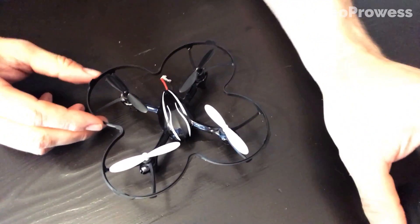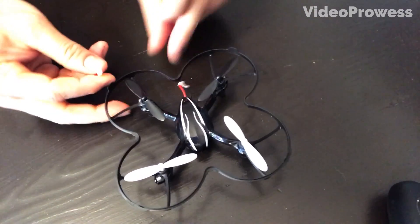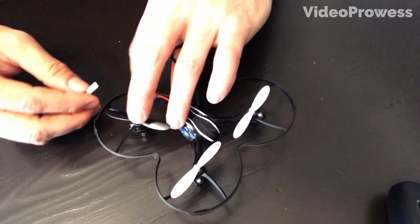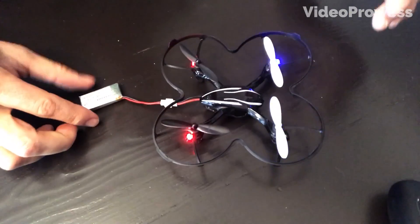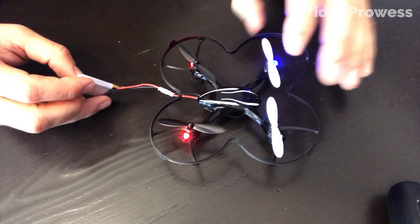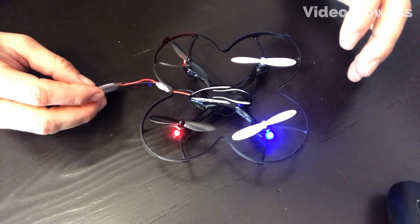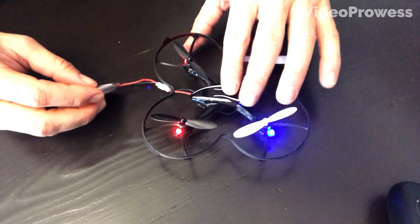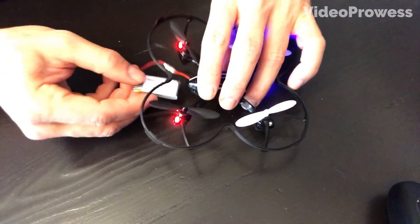Now go ahead and put the battery in the drone. You'll see the front lights are blinking blue — that's basically what the drone does until it's calibrated or until the controller connects to it.